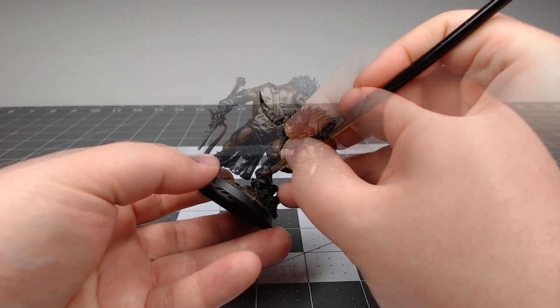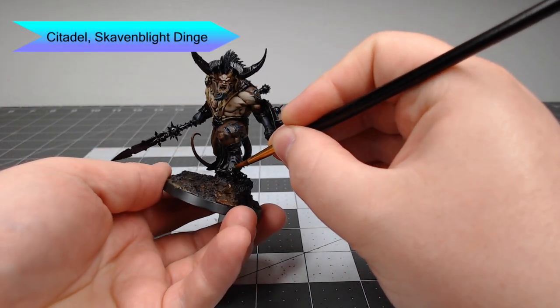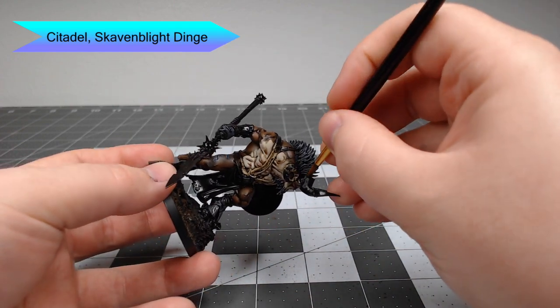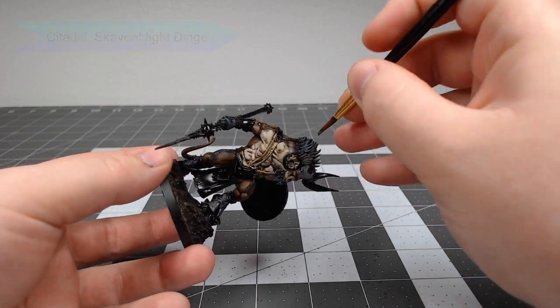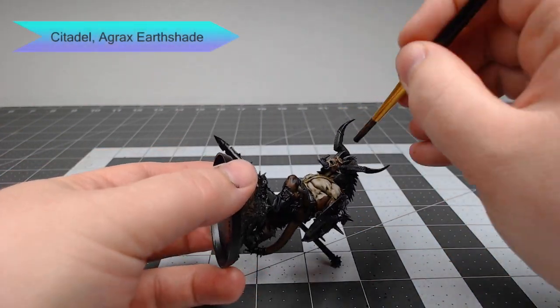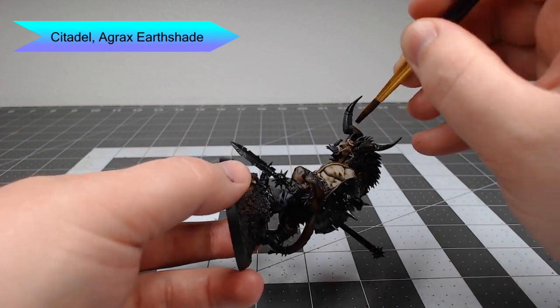Now that that's all done, we're going to paint the horns and hooves of the model using Skaven Blight Dinge as the base color. Once that base color is in place, we're going to take Agrax Earthshade and use this to wash all of the recesses on the horns and the hooves of the model.